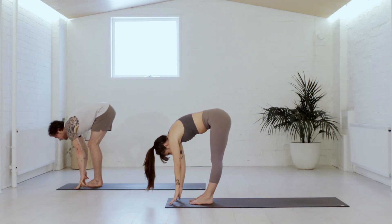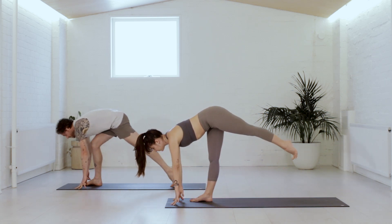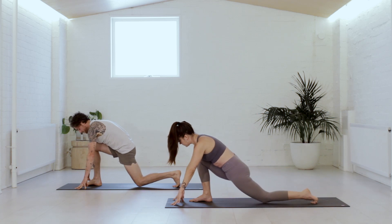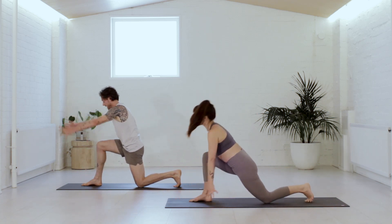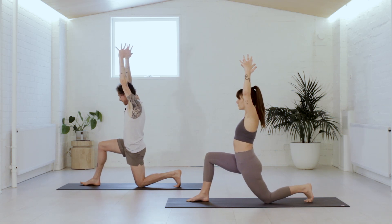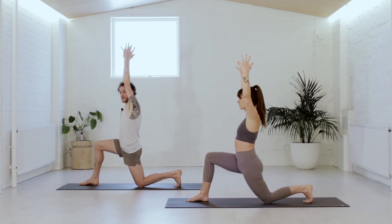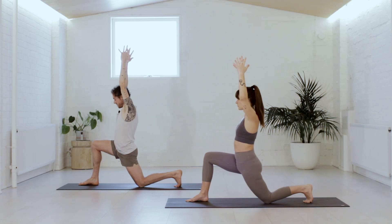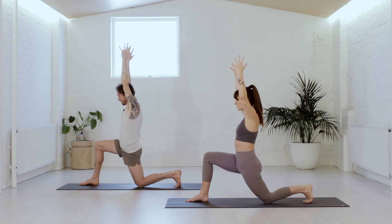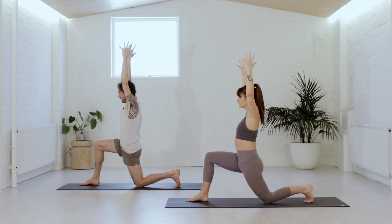We'll take a halfway lift — chest travels forward to breathe in. Step the left foot to the back, lower the left knee to the earth and breathe out. Anjaniyasana pose — reach the arms to the sky. Allow the shape to settle on the breath. It's really useful to start at the base. Notice if you're just collapsing or hanging out in the joints. From the base, hug the back knee to front heel, front heel to back knee — a little muscular energy in the legs to stay.